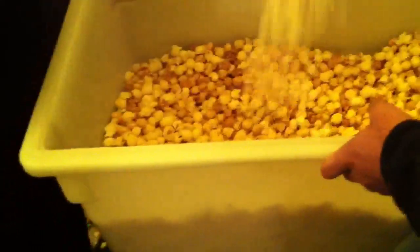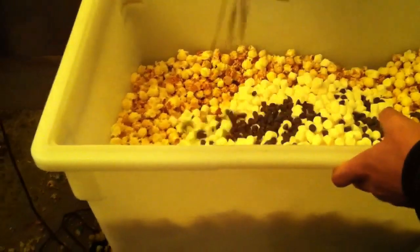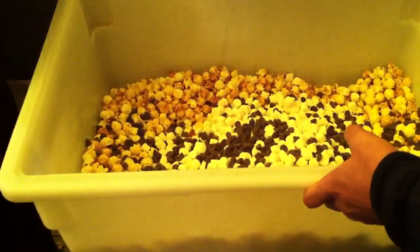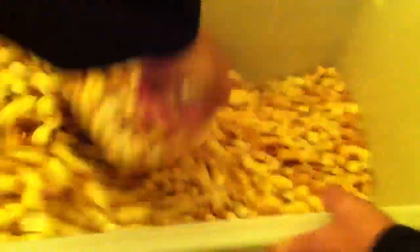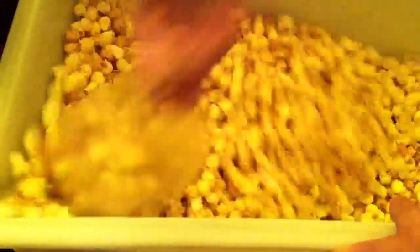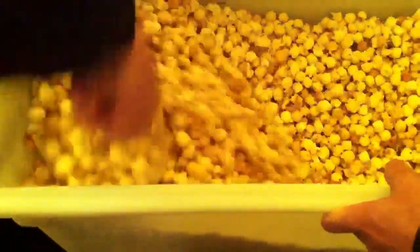All we're going to do is dump all of these marshmallows in there. Georgia's going to add all the chocolate chips — just add them in. Now we're just going to mix it up, guys. We've got hot kettle corn, especially in these tubs. These tubs are really holding the heat nice. The hot kettle corn is just going to start melting down those chocolate chips. It just gets so yummy. If you really want to make it sweet, you can add a couple bags of chocolate chips and a couple bags of marshmallows.